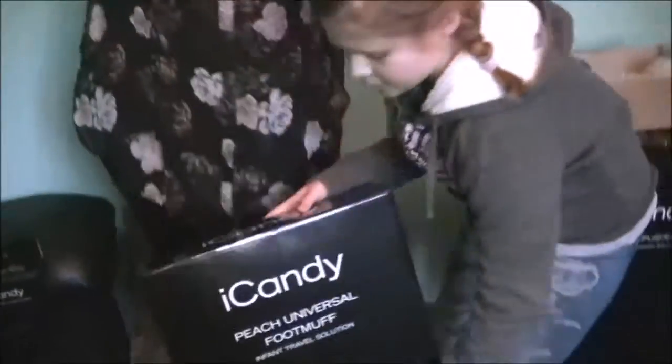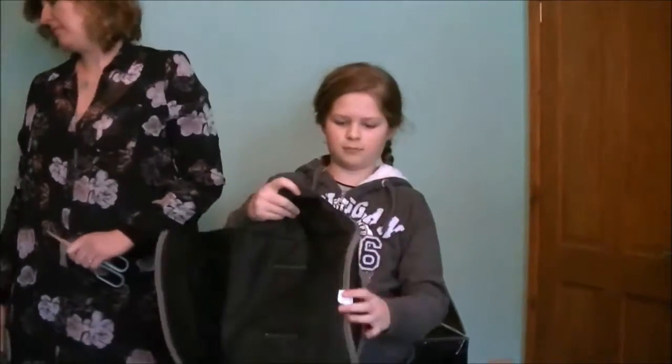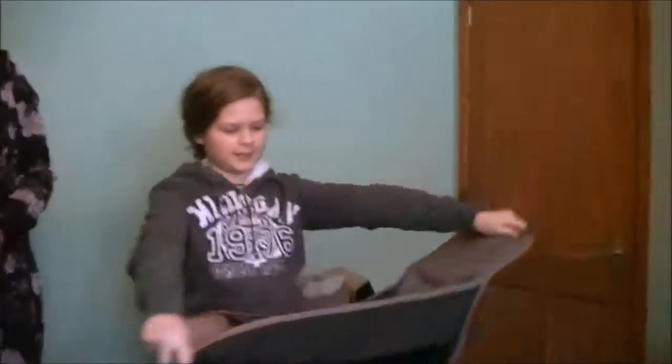Do you want to take this one first, Chris? It's like Christmas, isn't it! That's the foot muff that goes around. Oh, it's so soft! That's it. Seat liner — nice and clean.